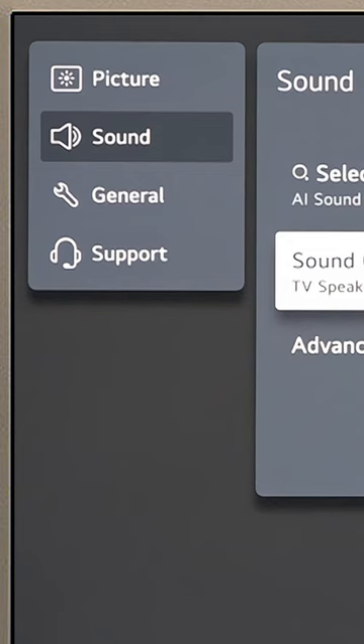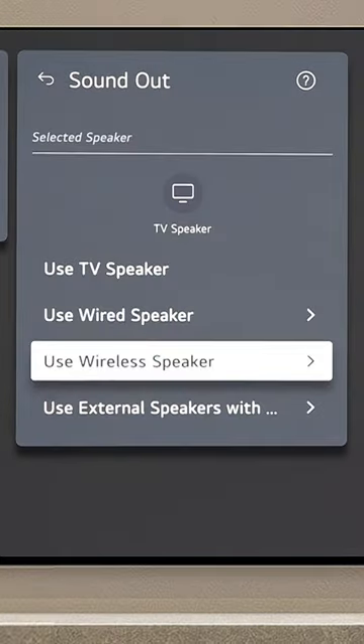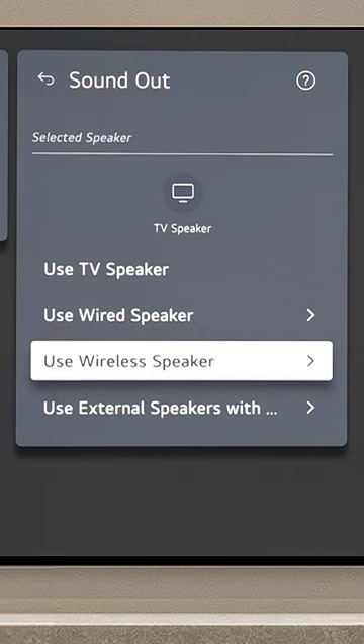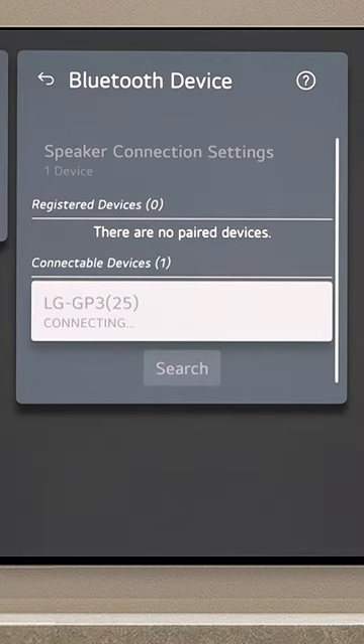Navigate to All Settings, then Sound Settings, and select the Soundout option. Click on the wireless speaker. Go to the Bluetooth device to turn on Bluetooth, then click on the device name in the list.